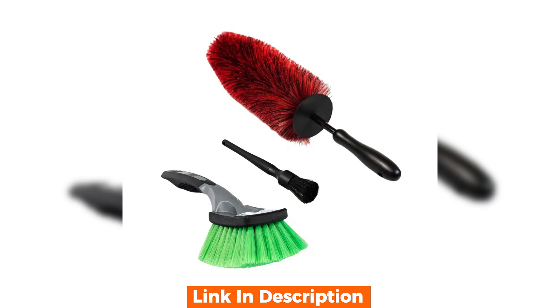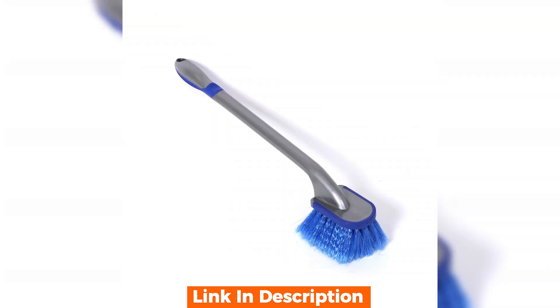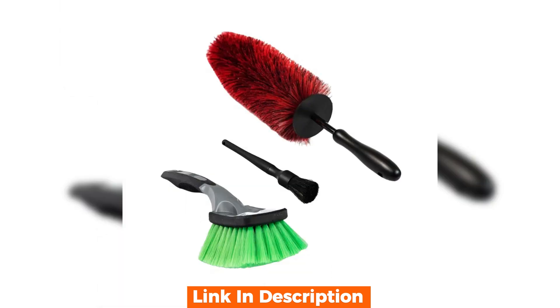Keeping your wheels clean is not just about appearance — it's about maintaining the integrity of your car. The wheel scrub brush claims to be the perfect tool for this job, promising to tackle brake dust and road grime with ease. But does it really work? We're here to put it to the test.